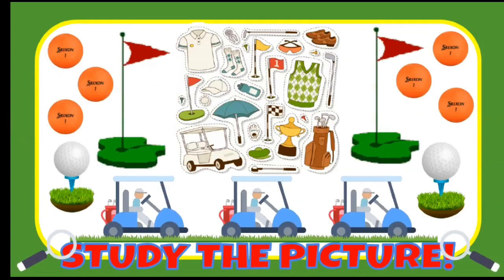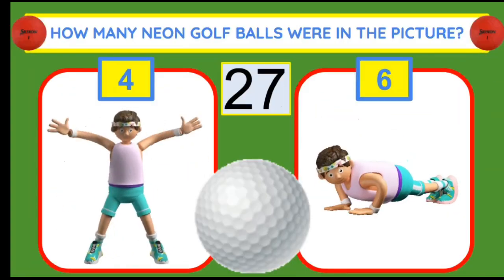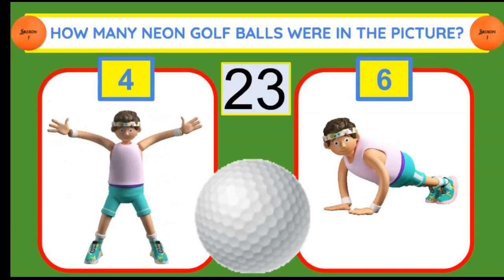Now it's time to study the golf picture. How many flashing neon golf balls were in the picture? If you think four, do jumping jacks. Six, do push-ups.